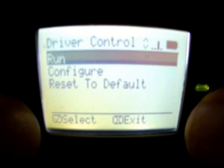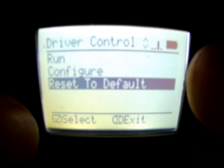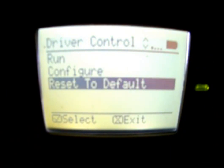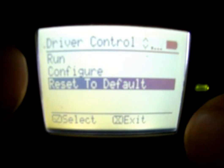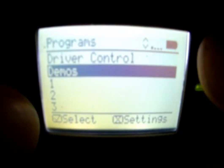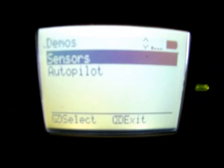We can also reset to default, which is going to reset all the settings back to the factory defaults. From this menu, there's also demos. These demos are going to give you some sample code that goes with the autopilot robot and with some of the tutorials.